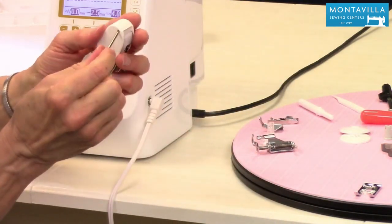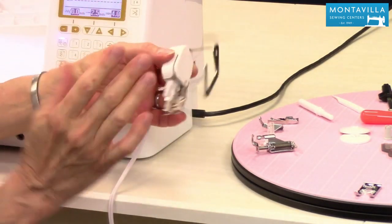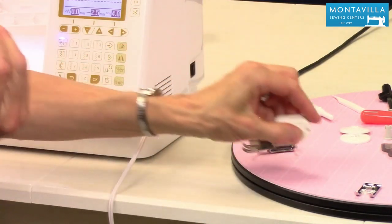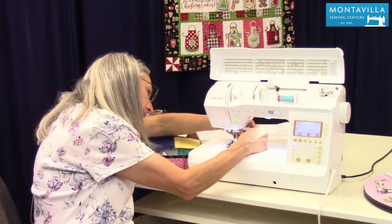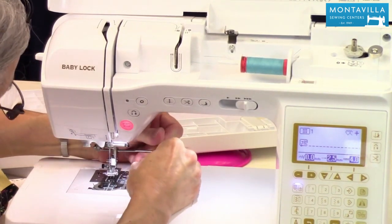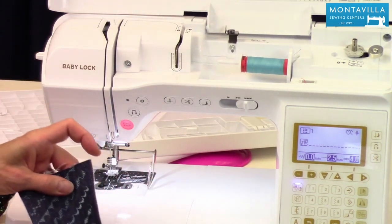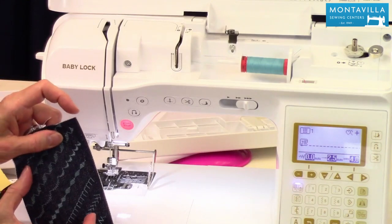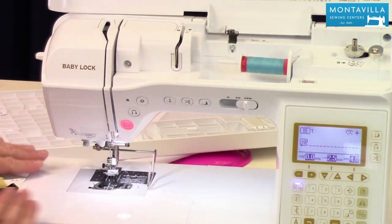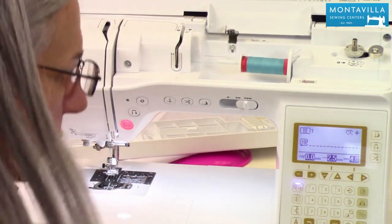Then we have this quilting bar. What this is good for is if you're doing lines of stitching across your quilt and you want them nice and parallel — this is excellent for doing that. This can also fit in the back of your foot holder. It's a tight fit, but it should be because you don't want it moving back and forth. If you want even parallel lines and that little foot wasn't wide enough, you could use this to make parallel lines on your fabric.